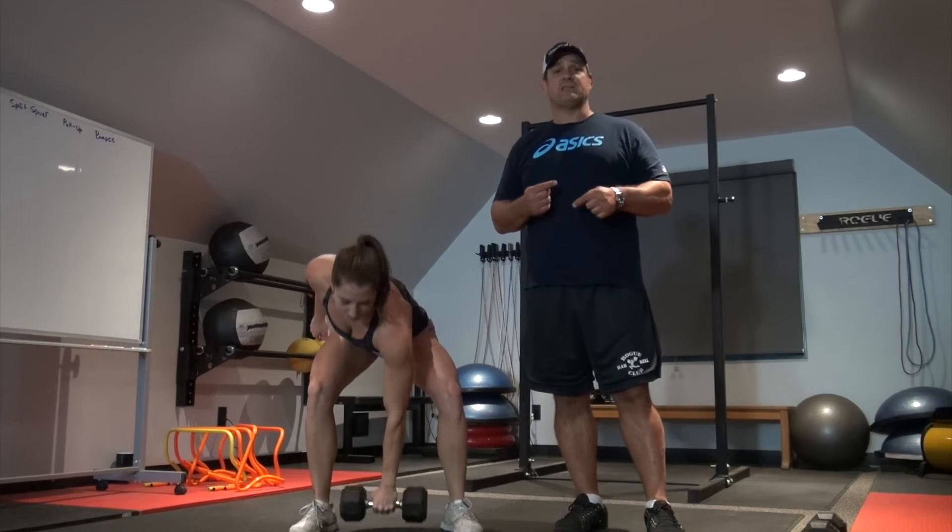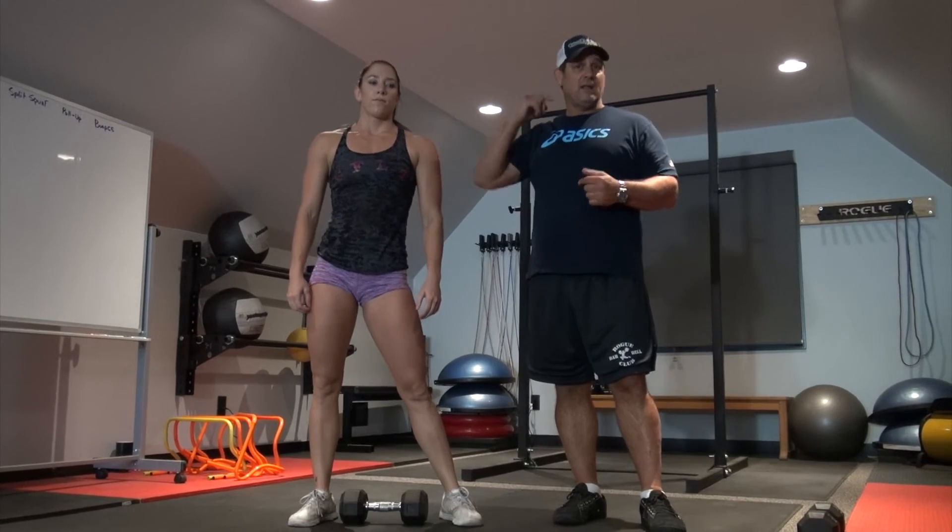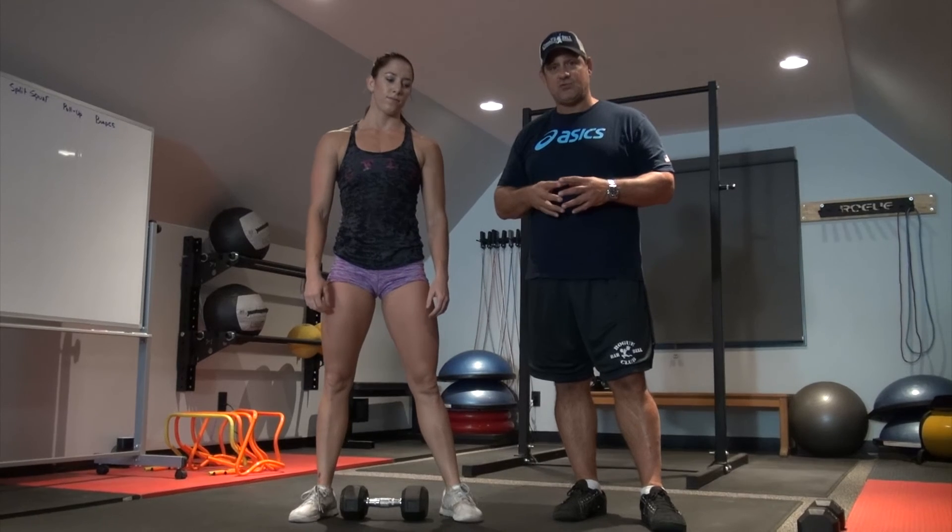What this allows you to do is have an explosive hip action and that stabilization piece overhead. It's a phenomenal workout for developing hip strength. I'm going to show you the movement. Thank you.